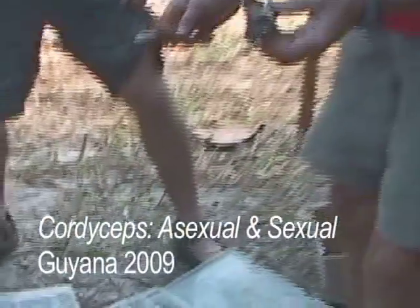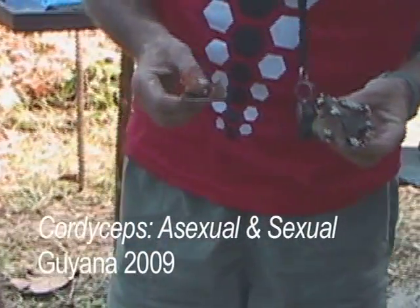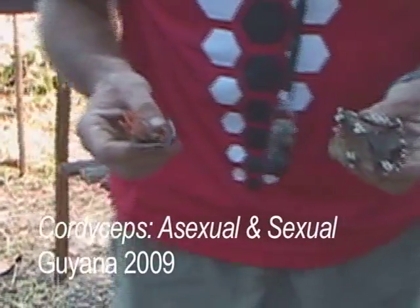Right here, we have the same Cordyceps species that's on the large caterpillars. Sago found both the asexual stage and the sexual stage on two different specimens, so I'm going to show them to you right now.